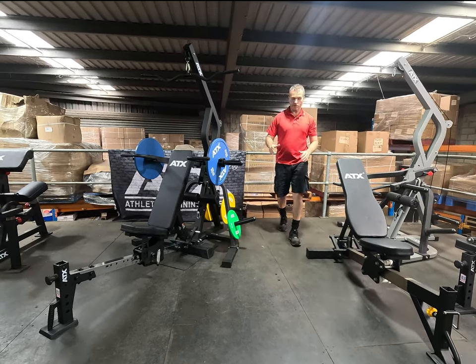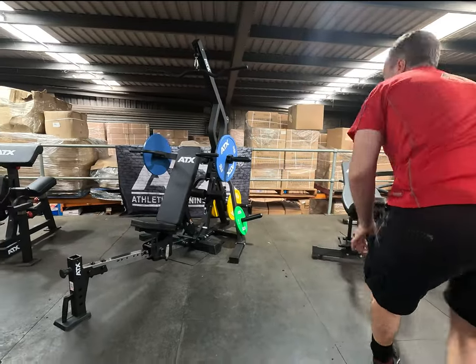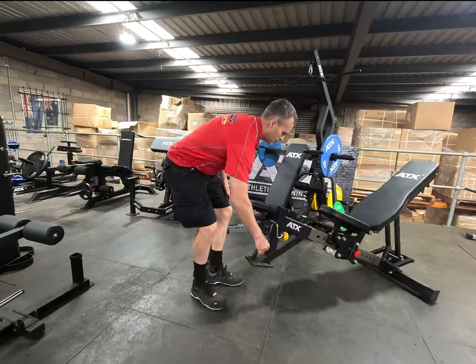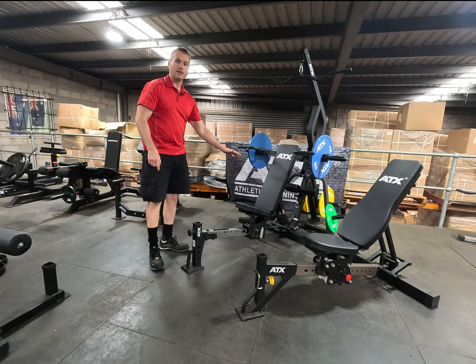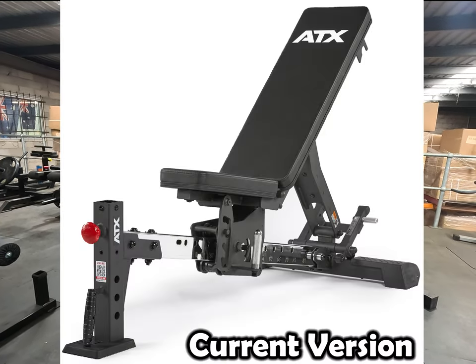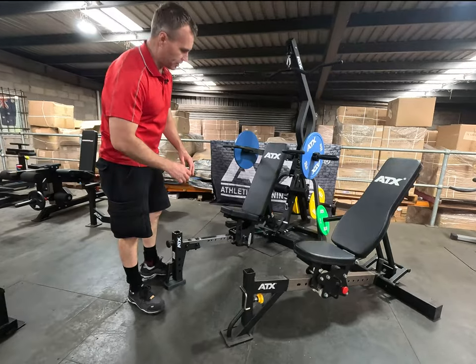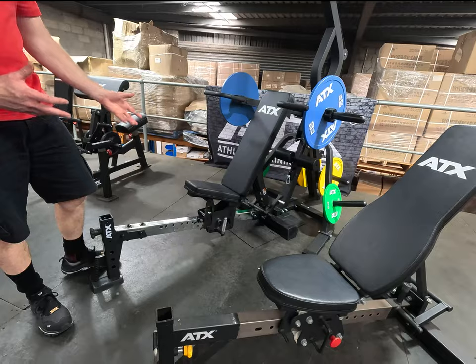The big difference is obviously the benches — now that we can get them side by side. This was a good bench, but this is just better. You can just see it's better presented. They've just refined it, makes it easier to use and just looks better.